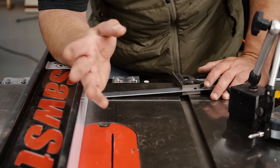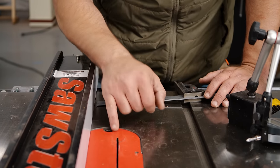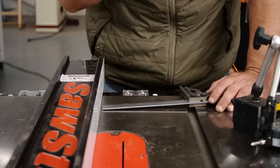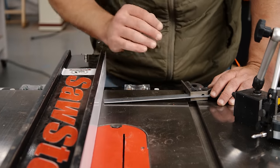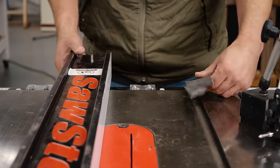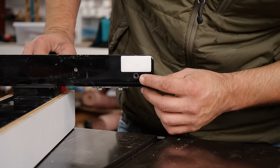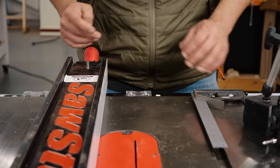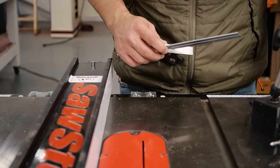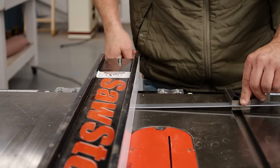Lastly, as far as adjustments go, we want to check our fence. Some people will cant their fence out by about a thou because the thought is it's only making contact on the front of the blade, so you'll always get a square cut even though the fence is slightly out, and that reduces the risk of a board getting pinched and shooting back. One thing you don't want is to have it canted the other way. Most fences are going to have just a couple of adjustments: square this way and that way. We're going to use our combination square, referencing off the same miter slot we used for the blade.